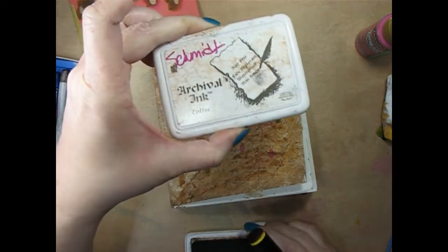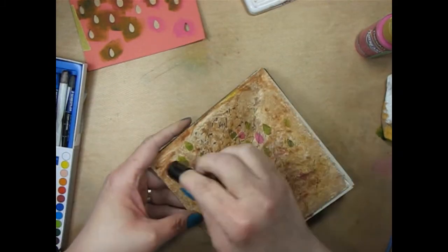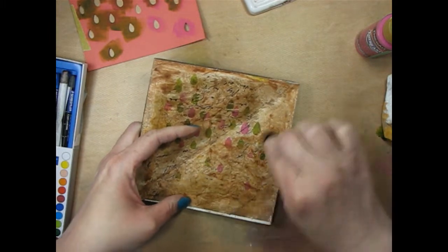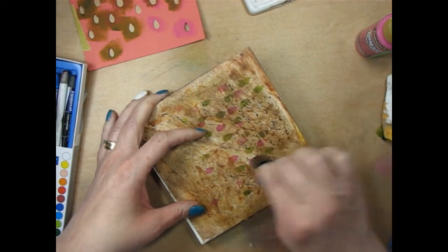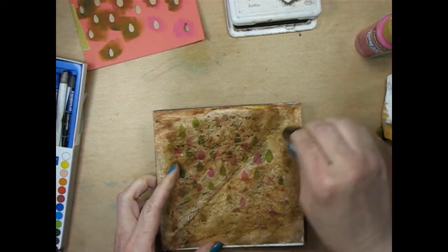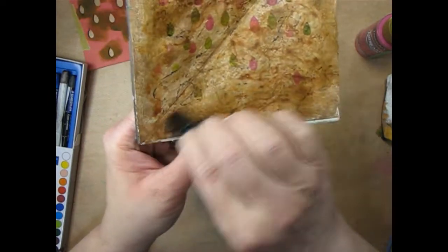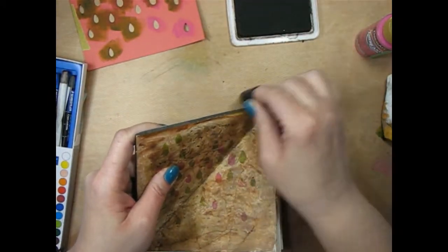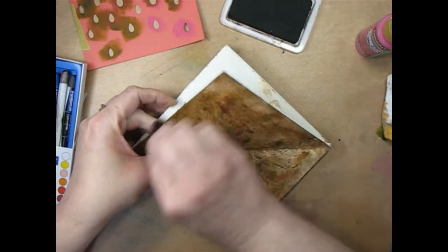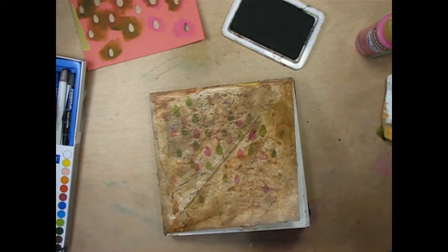I'm going to take my coffee archival ink and just take my finger dauber and very, very lightly just brush over the paper, and that's going to grab the edges of some of those background papers — those encyclopedia papers that we put in there. It's going to darken things up, grunge it up a bit. Can you see how that's showcasing those paper edges now? I'm also going to go around the edge of my page, and this ink does not react with water so it's going to stay put.